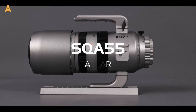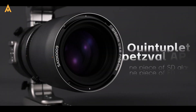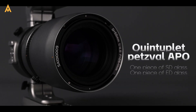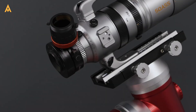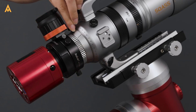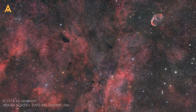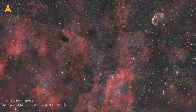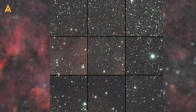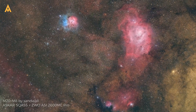But the Asker SQA 55? It's a leap forward. With a quintuplet optical system, it offers unrivaled correction for chromatic aberration and field curvature. Its integrated Petzval design is engineering brilliance. Unlike traditional refractors that need external flatteners, the SQA 55's optics seamlessly correct the curvature across the image plane. The result? Perfectly flat fields, razor-sharp stars from edge to edge, and a hassle-free setup.